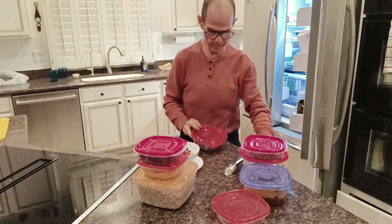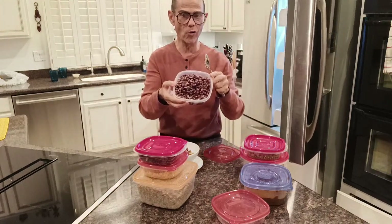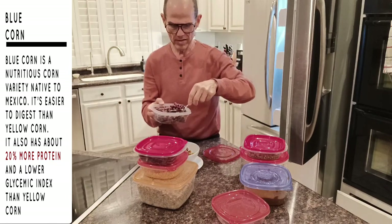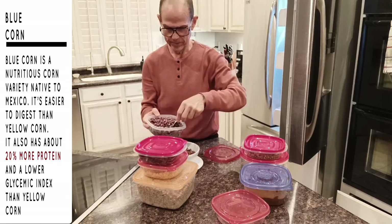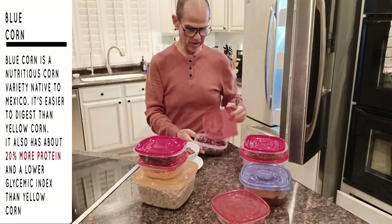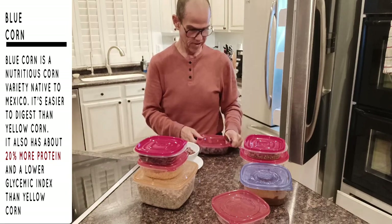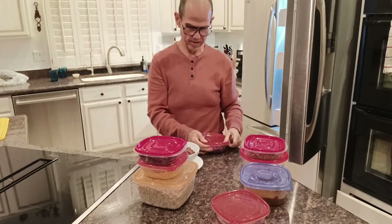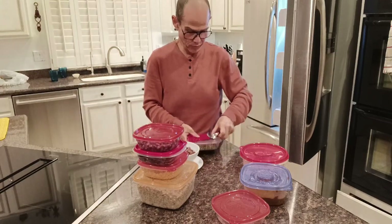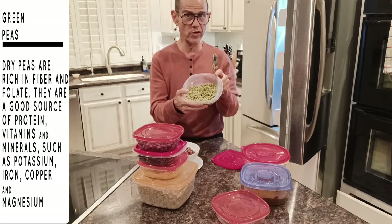And I have here — this is corn, but it's not yellow corn or white corn, it's blue corn. It's higher in protein content. I get it off Amazon and make it in the pressure cooker. In other videos I'll show you how to make these things. It's extremely high in fiber, iron, and protein.